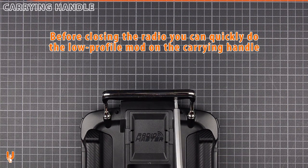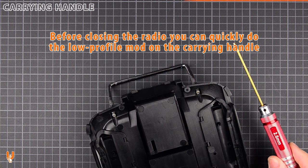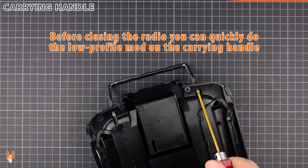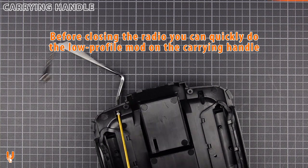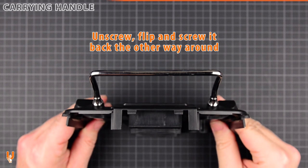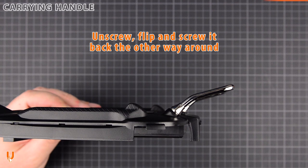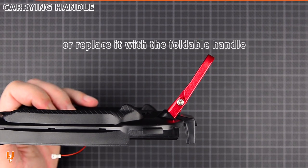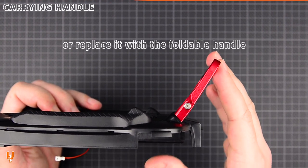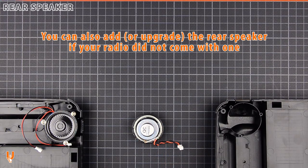Before closing the radio, you can quickly lower the profile of the carrying handle — unscrew, flip, and screw it back the other way around. You can also add the rear speaker if your radio did not come with one.